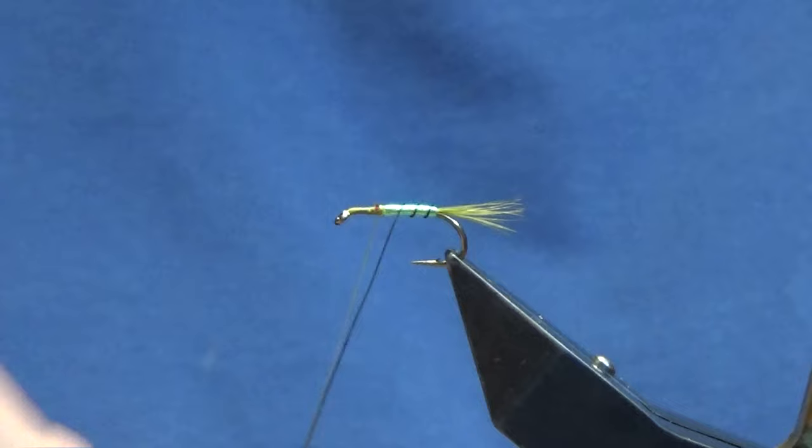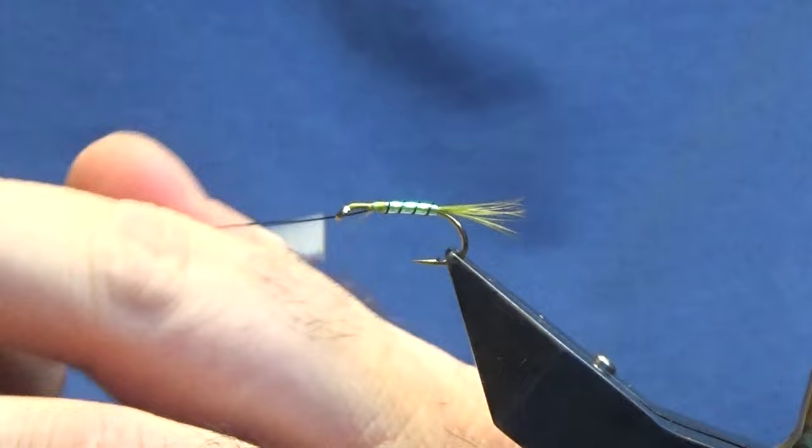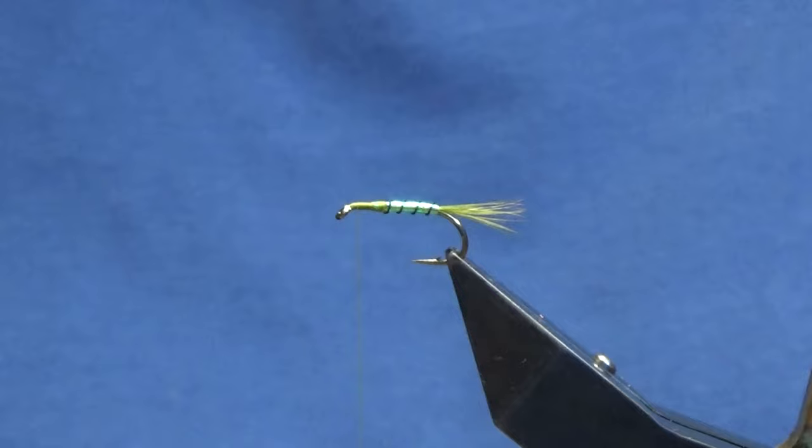Then we're going to come up with our wire, going four turns up the body. Follow that around with our thread in nice tight turns, just going to keep the wire just on my side of the hook, working the thread the whole way up. Then you can bend and break away the wire at this point.